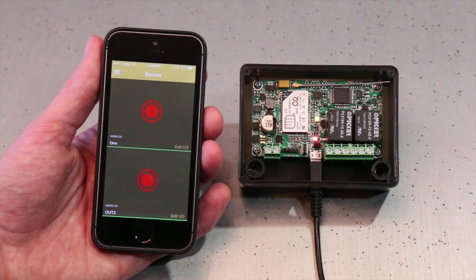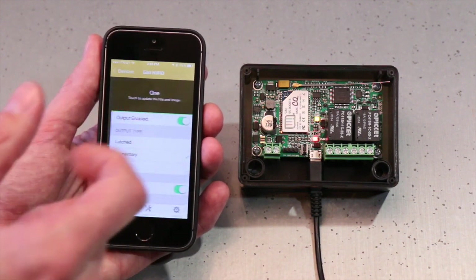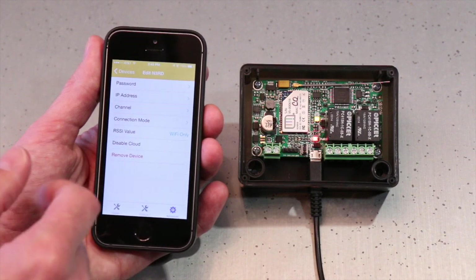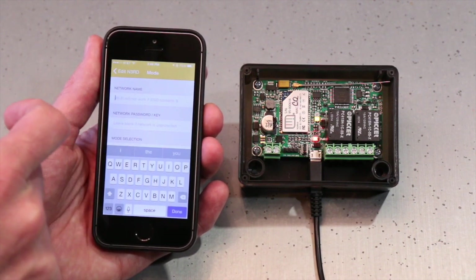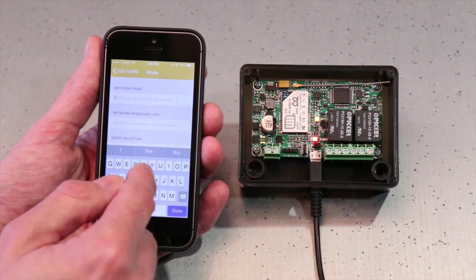Now if you want to go ahead and connect to your home network, we'll hit Edit I.O., then Advanced at the bottom of the screen, and then Connection Mode. Now we can put in the network name and password. I'm going to go ahead and put in our network name — it is case sensitive so it's very important to get that correct.